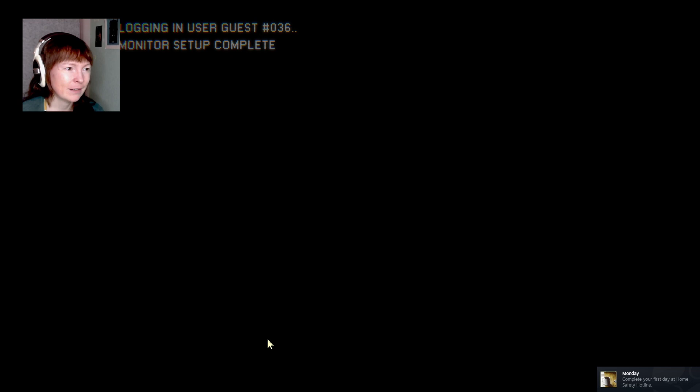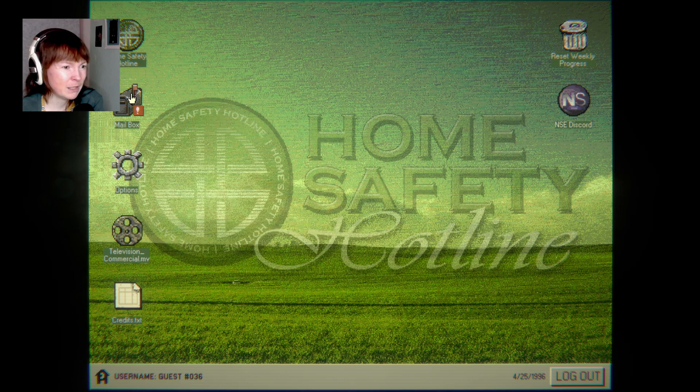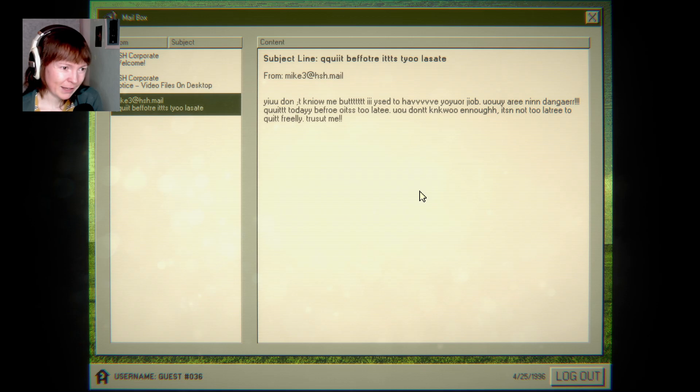Monday: complete your first day at home safety hotline — yeah, I did that. Badly. 50% — and that was like the softballs, right? That's really bad. Quit before it's too late.